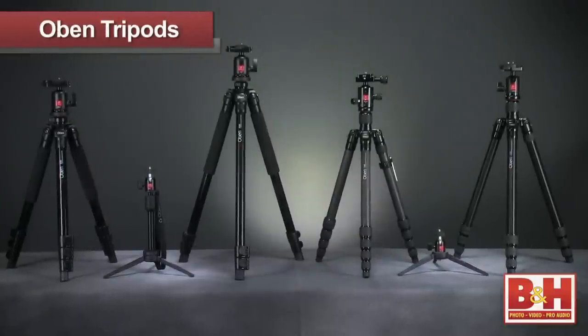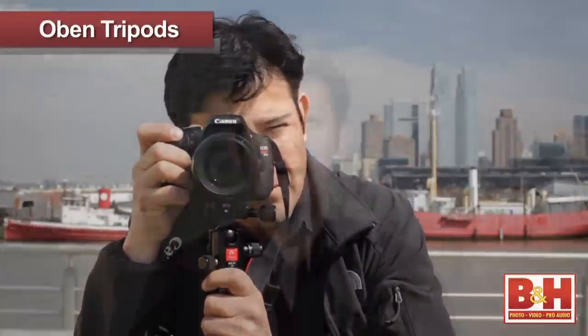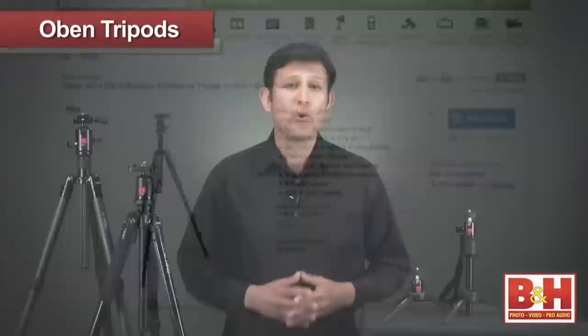The Obin tripod line offers a lot of options for a wide range of shooters, from the casual hobbyist, traveler, and even the seasoned professional. Obin tripods are a lightweight, stable, and durable camera support solution for any budget. For more information about Obin tripods, please visit us online, give us a call, or stop by our New York City Superstore.